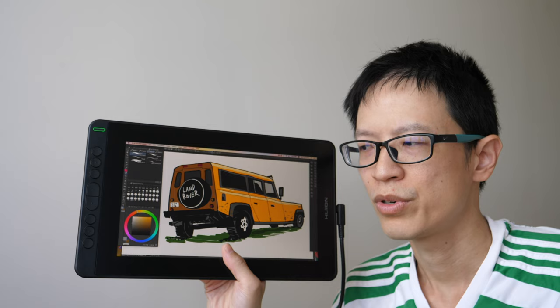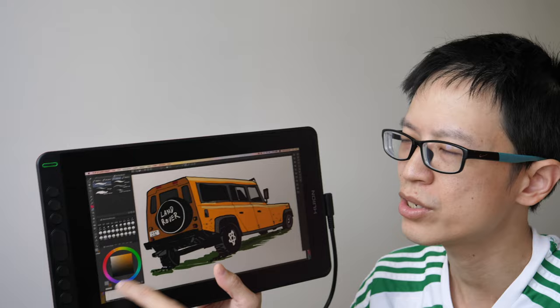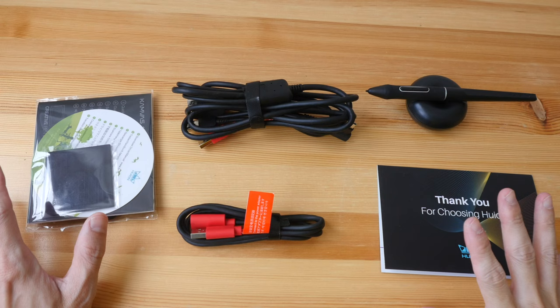Since the drawing performance and experience is pretty similar to the Kamvas 13 and 15, which I have both reviewed a few months ago, this video is not very different from those two reviews. The only extra content you'll get in this video is me comparing the active drawing area here, which is 11.6 inches, versus the Kamvas 15 which has a 15.6 inch diagonal active area.